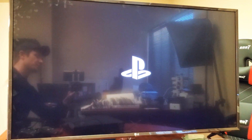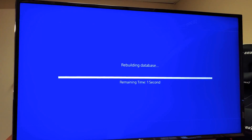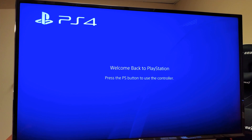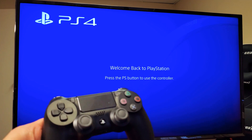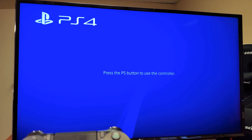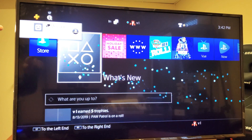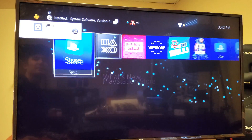Looks like the PS4 is restarting again. It did say rebuilding database. Welcome back to PlayStation 4 — press the PS button to use the controller. Let me go ahead and log in. I just logged in and it says up here the 7.02 has been installed.